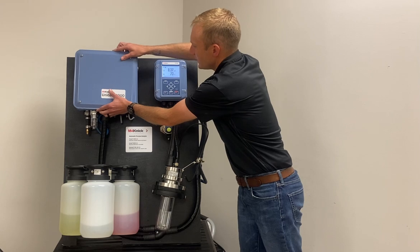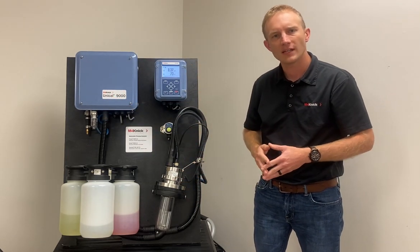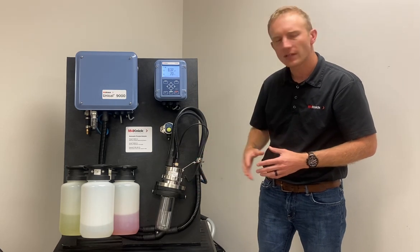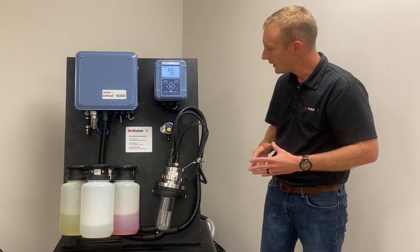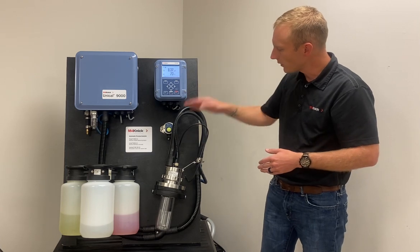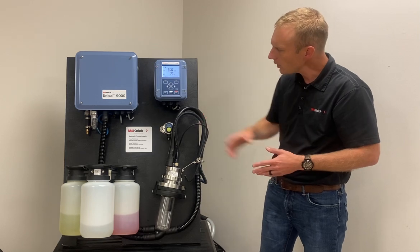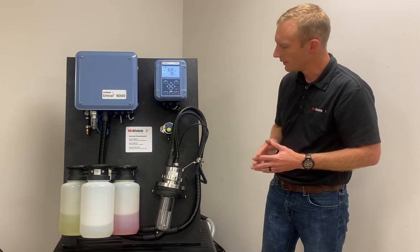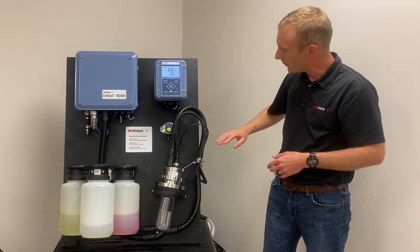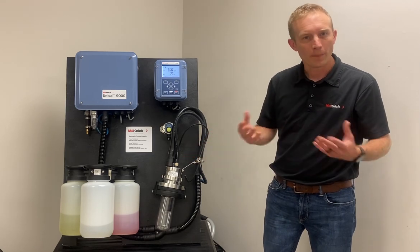We're utilizing the Ceramat retractable holder here. The system can also be utilized with the Sensogate retractable holder, but what's nice is this particular version has a special adapter or connection point to bring those fluids directly into the retractable holder, which is what we have here on the end of our media adapter. Then we have a drain hose going back to a drain behind the demo board, and lastly, of course, we have our pH sensor.